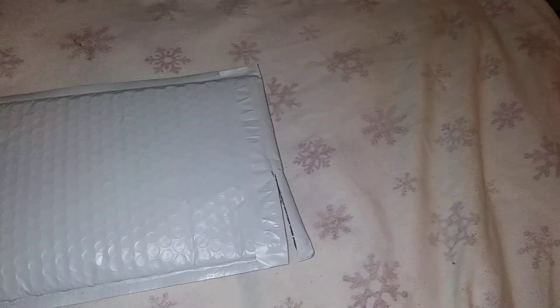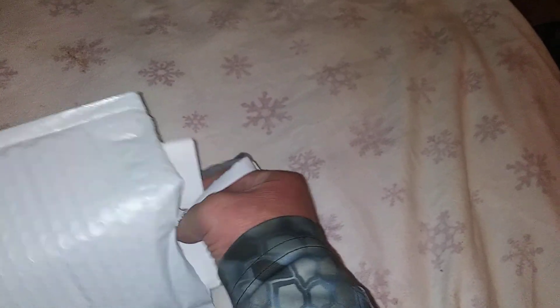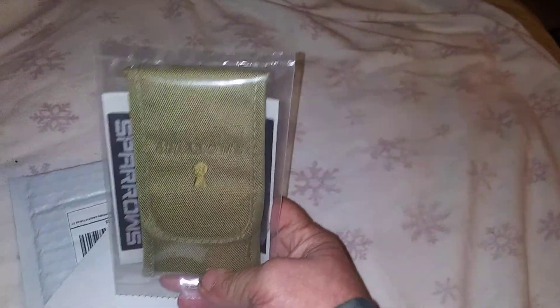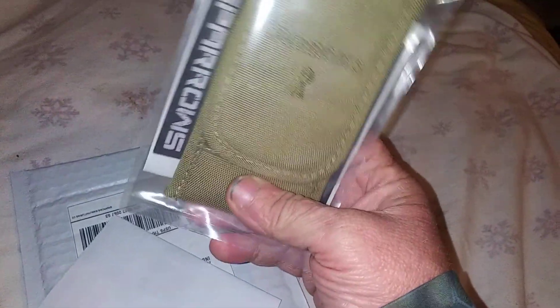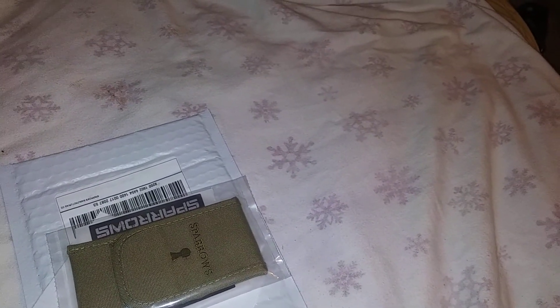I'm hoping that's enough to get that out. I ordered these from Sparrows. That's the invoice. Oh, and it's beautiful. And I need the scissors again.